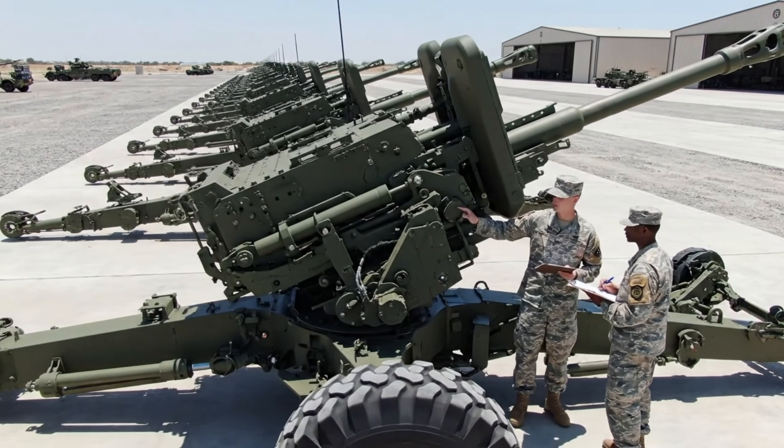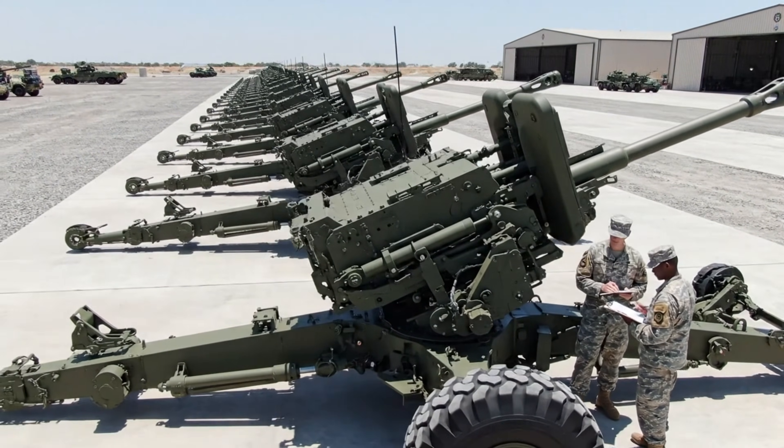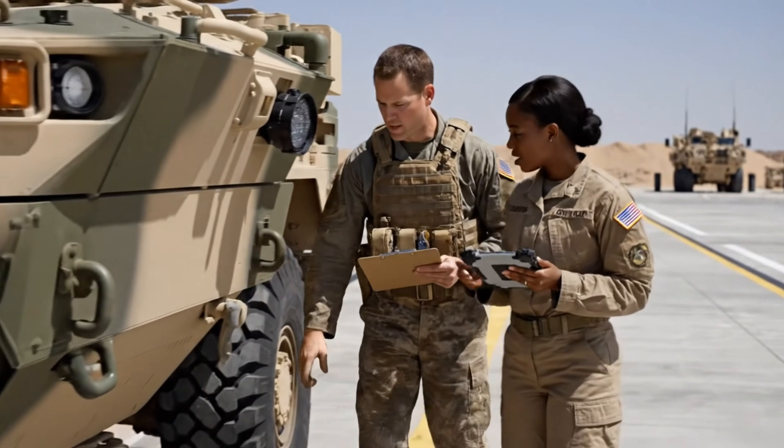Check the alignment on elevation system, Unit 7. Looks good. All parameters are within tolerance for acceptance. Check the alignment on this sensor array — it looks slightly off-kilter. Noted. Pulling up the calibration data now. Stand by.